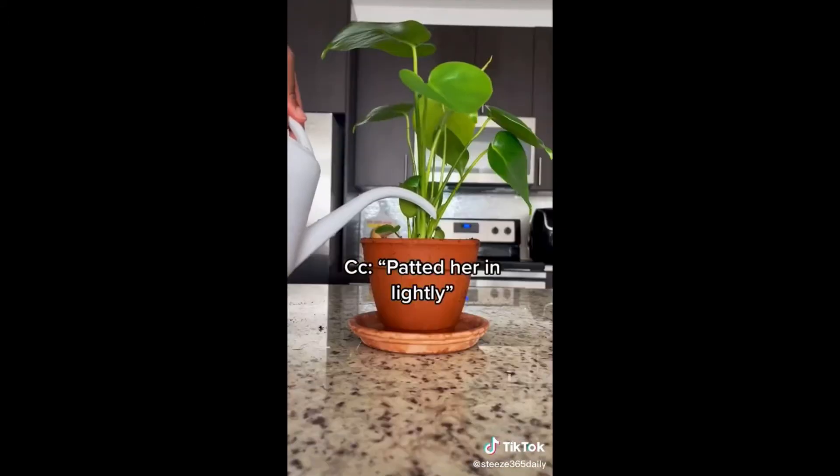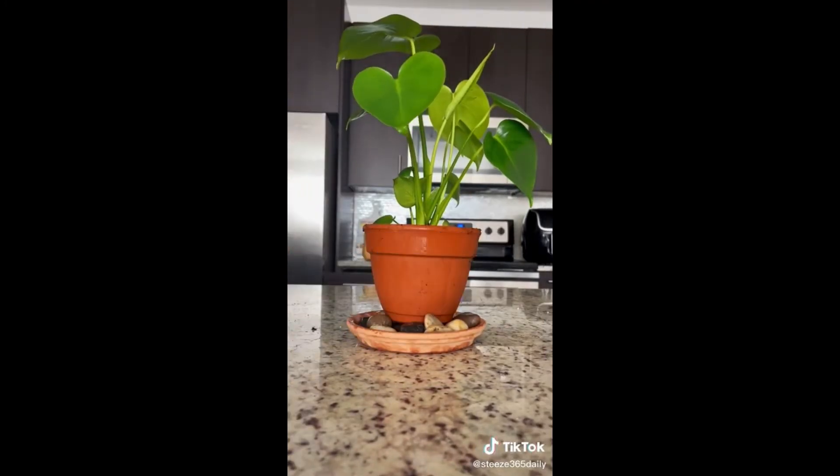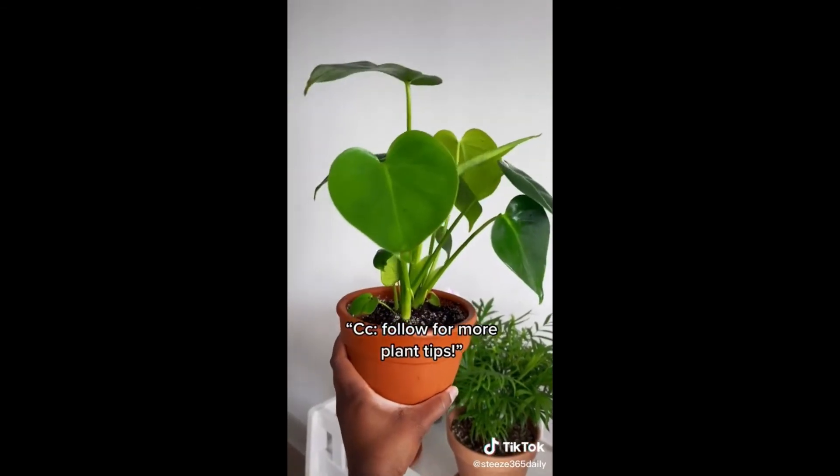Pat it in lightly. Water until water drips from the bottom hole. Spray and clean the foliage with a neem oil mixture. Now my plant is refreshed, zero stress, and ready for her growth back this season.